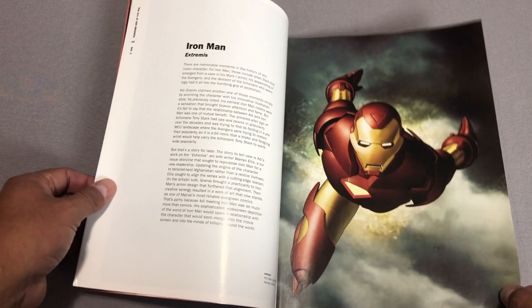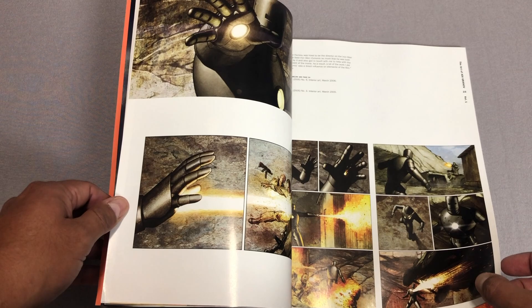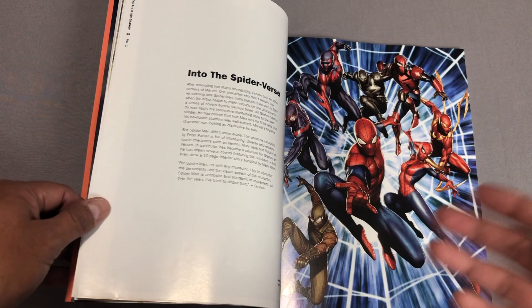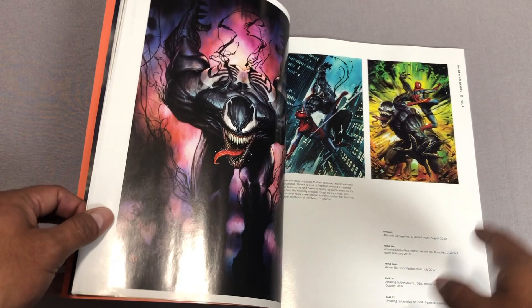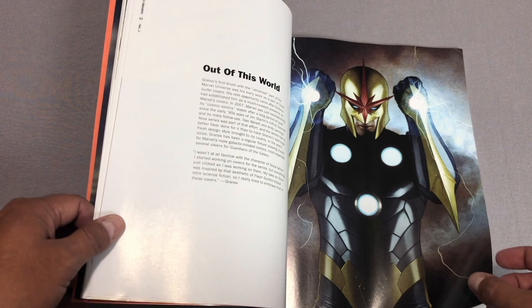Extremis is one of the best, if not the best, Iron Man story — but that's all subjective. This is hard to do an overview of because we're looking at an art book, so as I'm glancing through the pages I'll talk a little bit. This is his work during Spider-Man, during the Spider-Verse stuff that he was doing. He is an amazing artist and he has done some internal work. These are the covers to Nova, the ongoing series by DNA — I love his stuff.